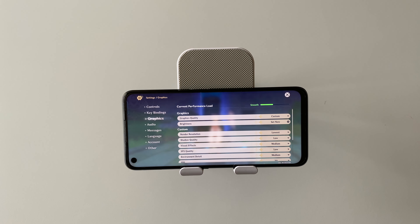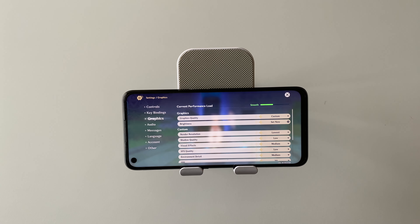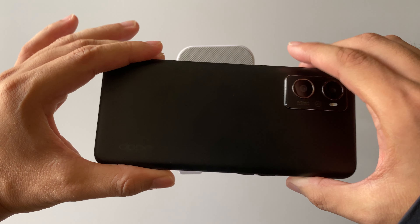Hey folks, welcome back to another gameplay clip on Traingrounds' YouTube channel and perhaps on social media too. In this video we are going to test out this Oppo A96 playing Genshin Impact — can it really run it? First, let me just show you guys this is the Oppo A96.